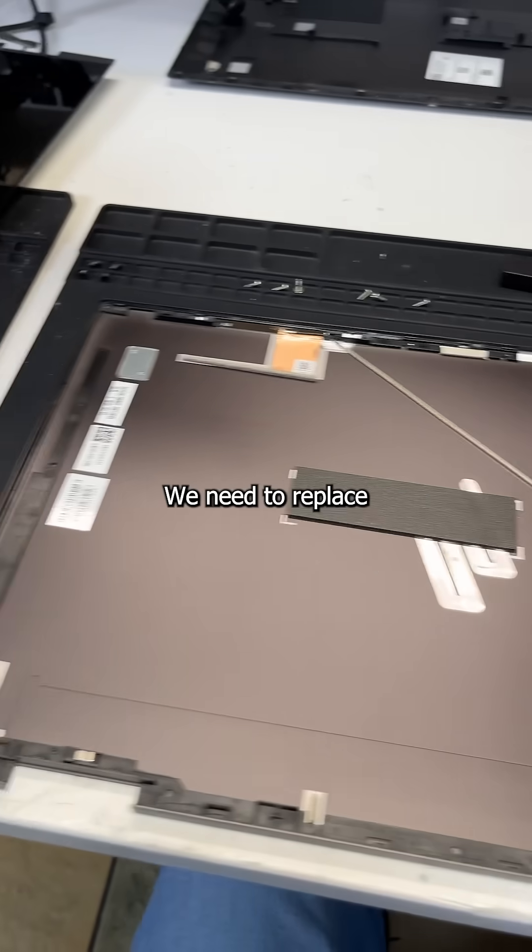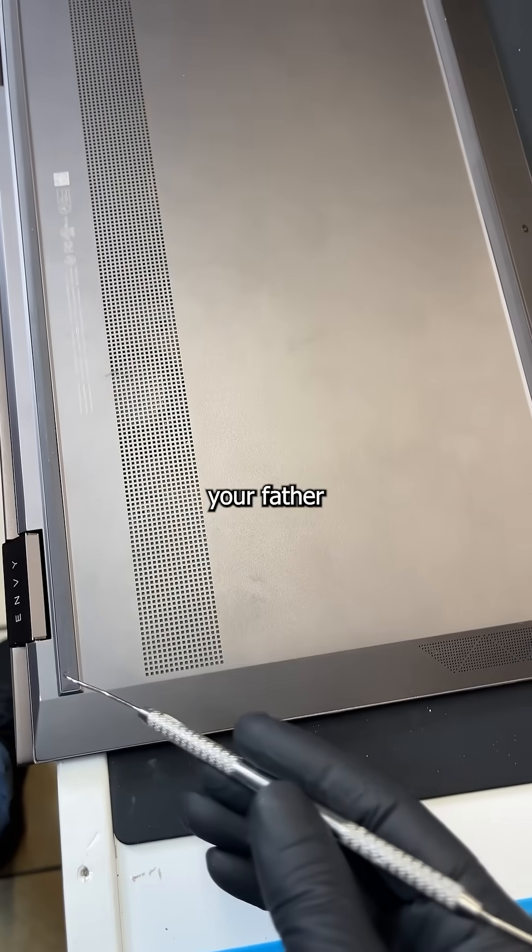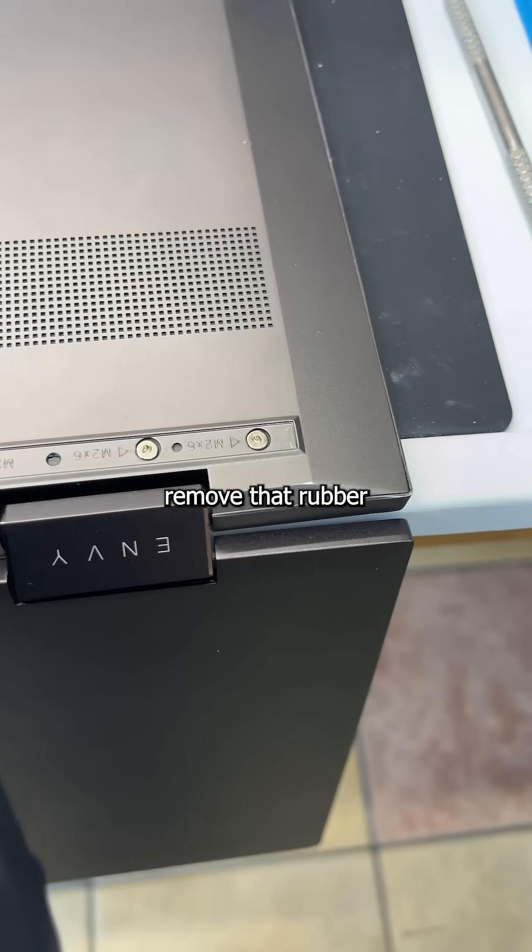Anyways, to repair this, we need to replace the lid, and that means removing the display. But to get to that, we need to do something your father wishes he never did — remove that rubber.